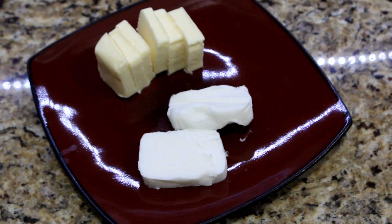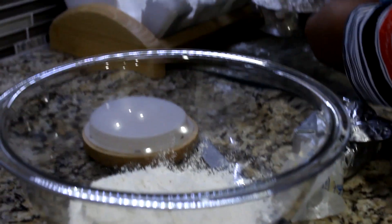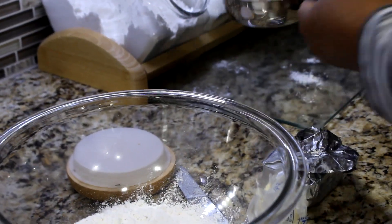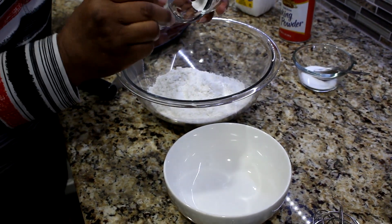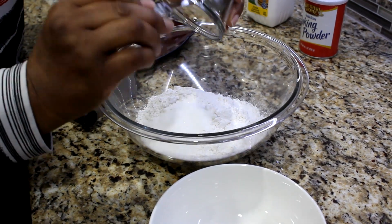The key to these buttery and tasty biscuits is cold butter and chilled shortening. Add 2 cups of self-rising flour to a mixing bowl. Add 1 fourth teaspoon of baking powder and 1 tablespoon of sugar.